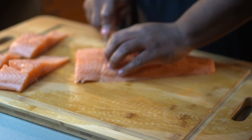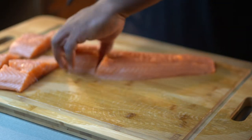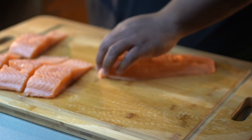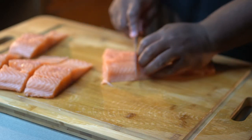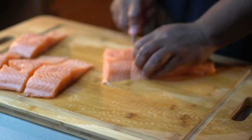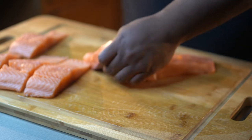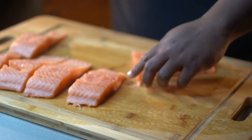Once we get that part done, we're gonna go ahead and separate this into the portions that you would like. I'm using the belly and all. I got a video where I filleted a salmon before — when I took the belly off and just did the sirloin piece of the salmon, I'll link that down below so you can check that out. But this right here is just utilizing the whole salmon for this recipe.